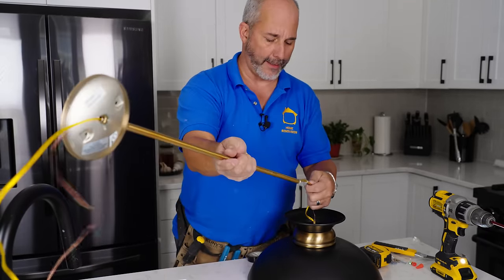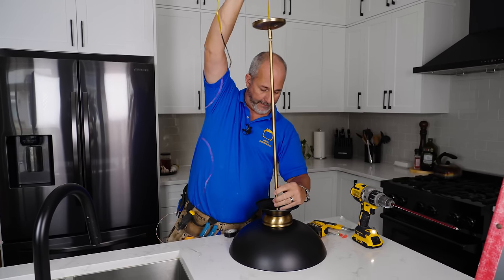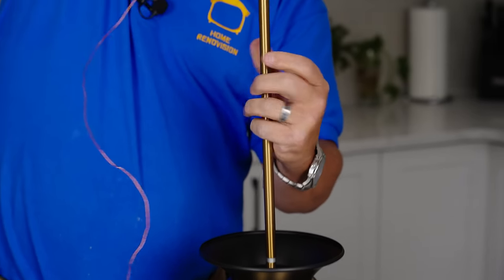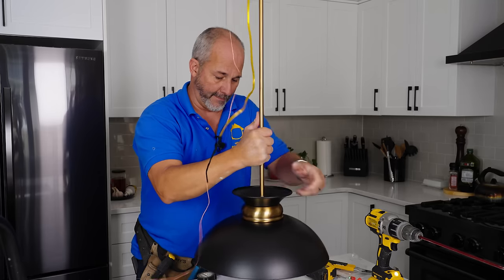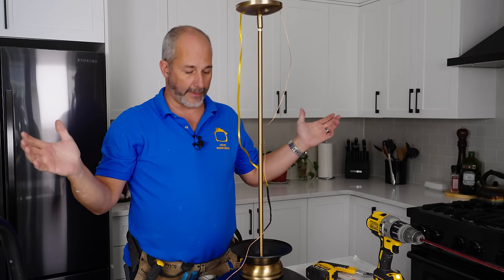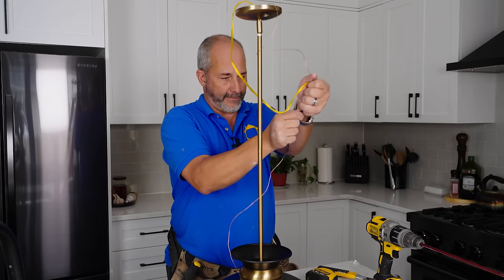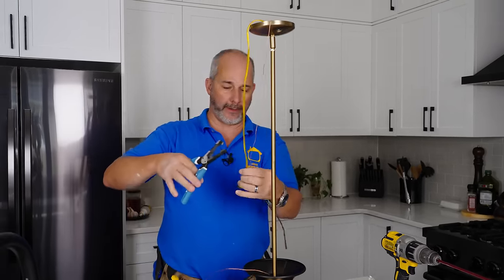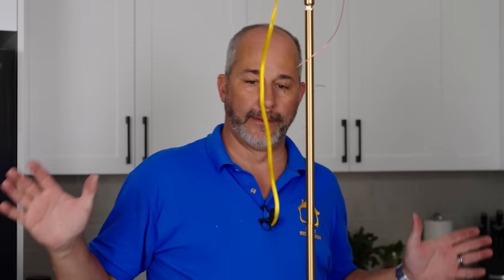We are now ready to mount our light fixture. Get rid of all the extra wire because you don't need that much when wiring a light up there. That one's all ready. The only thing left to do is take these ends and actually split them — these are two plastic wires capped together. Get your knife in there, separate it, and once you've got it started you can pull it back as much as you need.